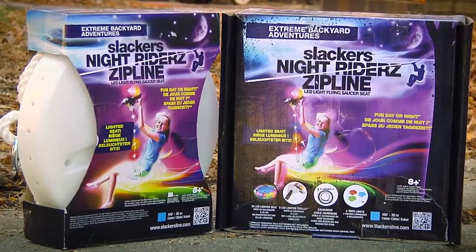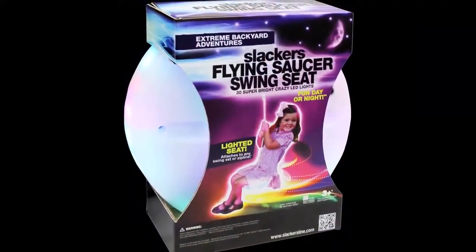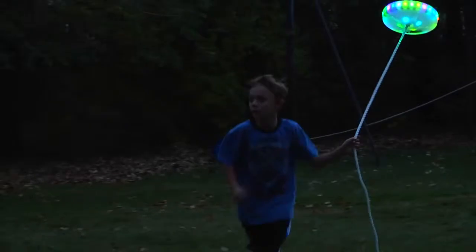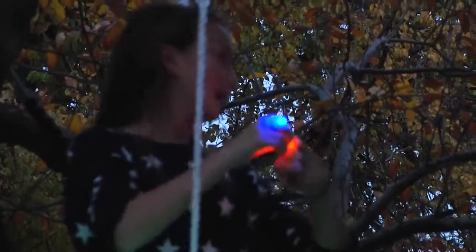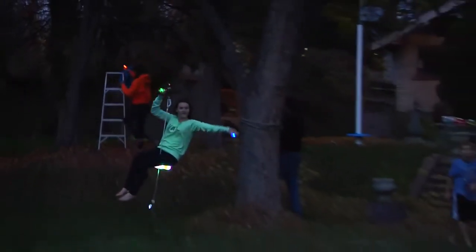Introducing the Slacker's Knight Rider Zipline Kit and the Flying Saucer Swing Seat. The Zipline Kit has got over 40 LEDs. It's 100 foot long. It also has a light in the trolley. It comes with finger lights to put on your fingers and your friend's fingers. And it's very easy to set up.